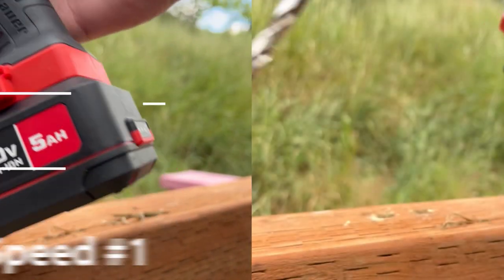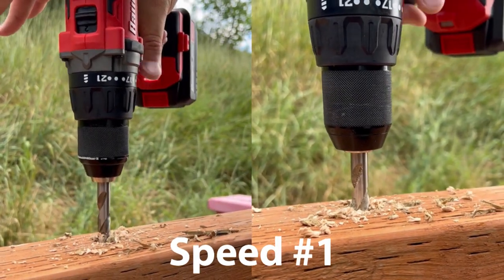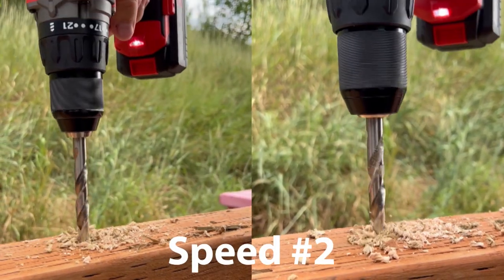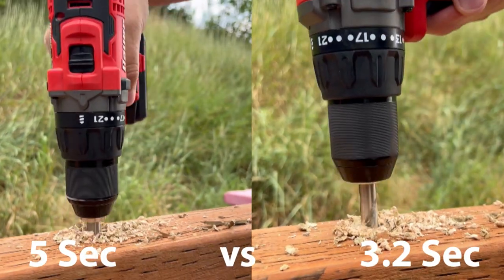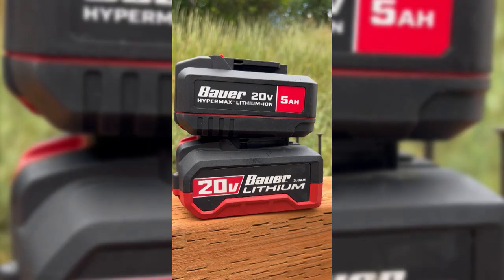So let's see what we get when we throw in a larger drill bit. This is a Gear Wrench drill bit — the largest that came in the set. Here you can see the two batteries side-by-side. The 5 amp hour battery is actually, as far as the old case, slightly slimmer, but I haven't had a chance to compare it versus the new 3 amp hour in their new slimmer case.